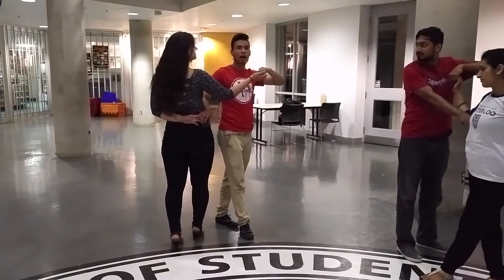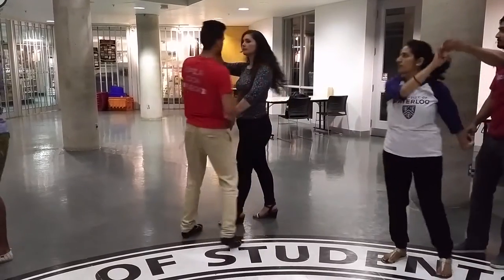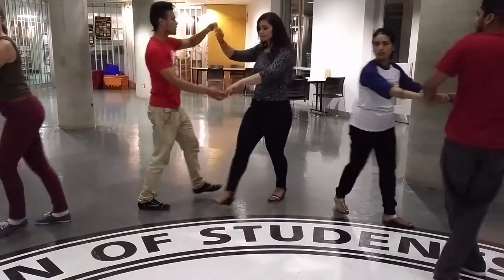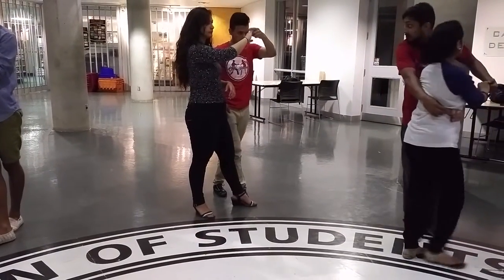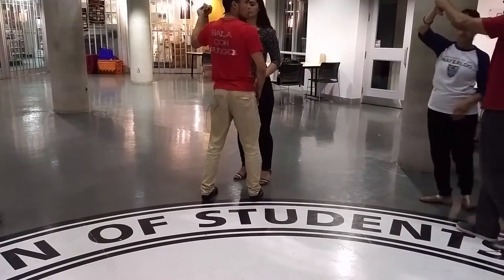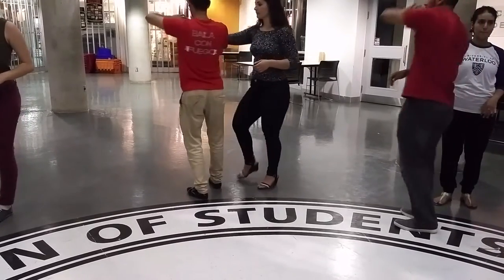From here, we're going to enchufla. One, two, three. Another enchufla — five, six, seven. And do it again. One, two, three. One, eight. Five, six, seven.